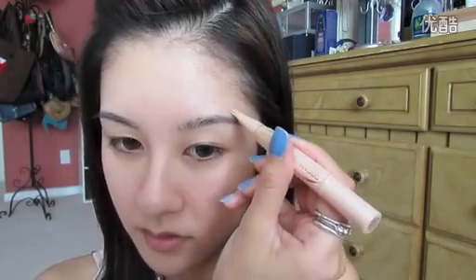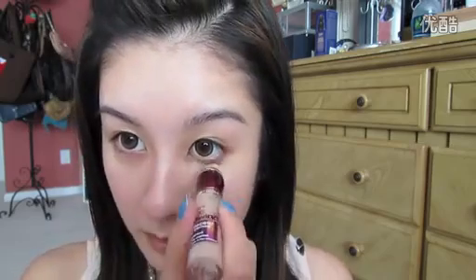Maybelline Dream Lumi Touch Concealer — just continuing to cover any spots. I'm going to apply a little bit more in areas that might have some redness or darkness, and a little bit down the bridge of the nose to highlight that. Then take the brush and dab it in. And then for the under-eye circles, I'm going to use the Maybelline Instant Age Rewind — I like this a little better for the under eye. Just going to pat this in and get right up in here. It really brightens up the eyes.